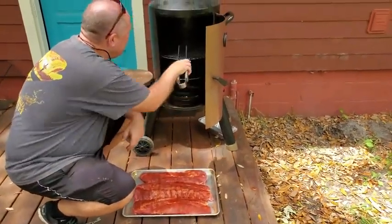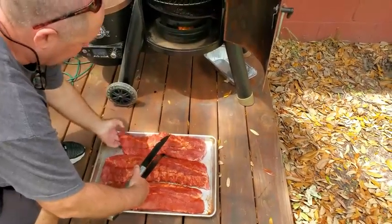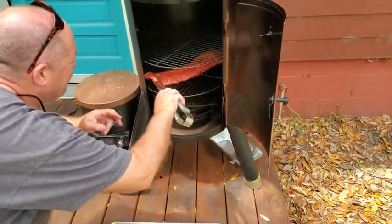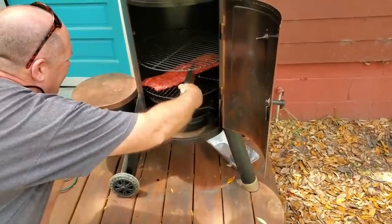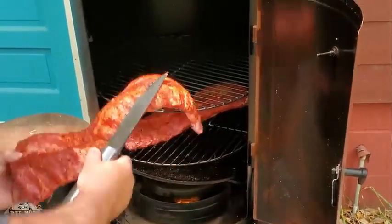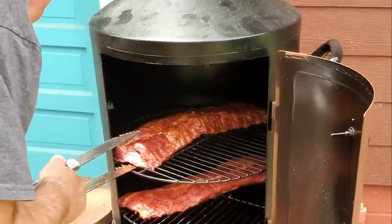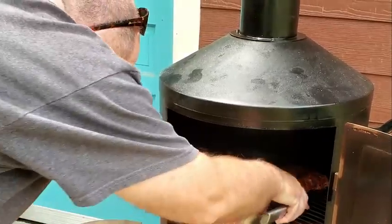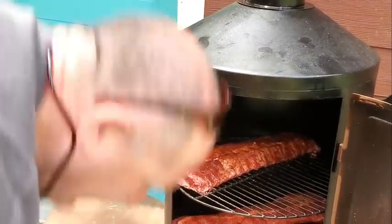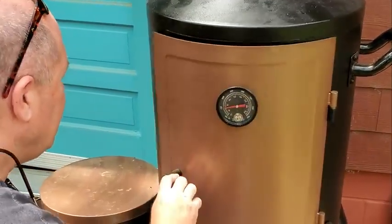I'm gonna put one rack down here and two racks up there. I want to try putting this smaller one down on the bottom. I'll put the two bigger ones at the top. Actually that's gonna be touching the side, so I may just go with three racks — I've never done three racks before, but let's try it.